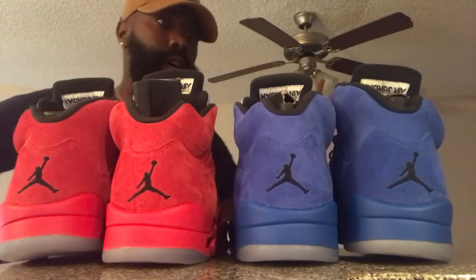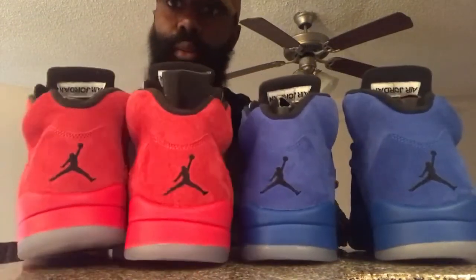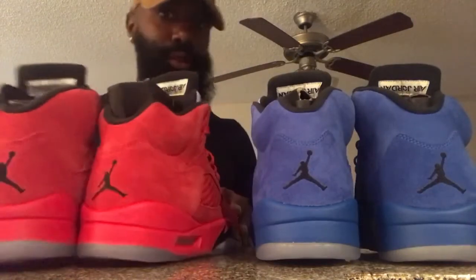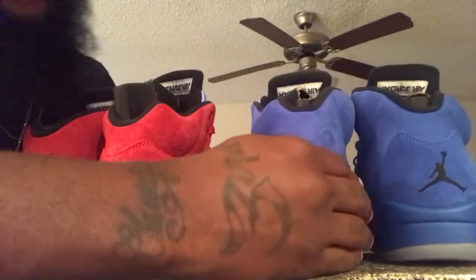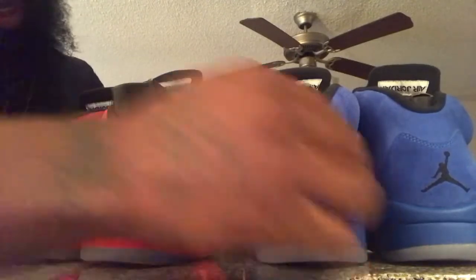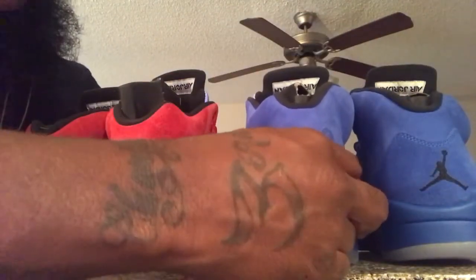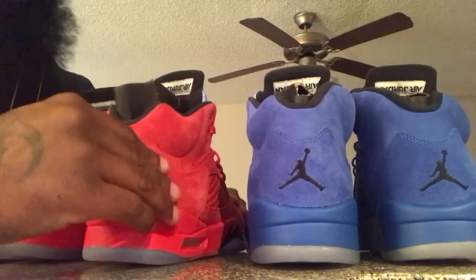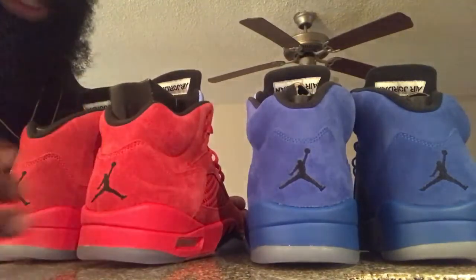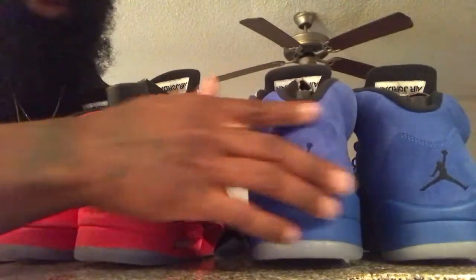Like I say, I'm working off the iPhone, but I'm gonna do better, man, with my setup one day. But very both dope shoes. People been saying that the suede on the blue pair is like a short hair suede and kind of rough, while the red pair has like a long hair suede that's more soft. And the red pair does switch and change colors as you can see.